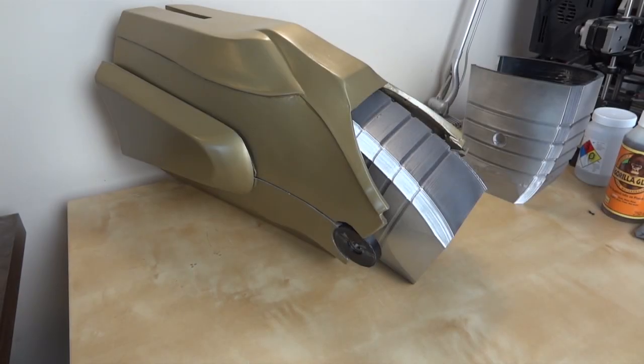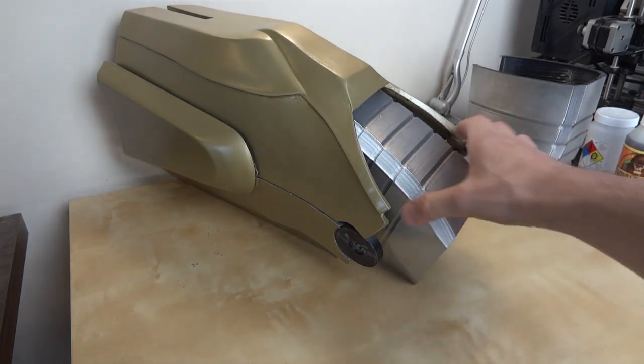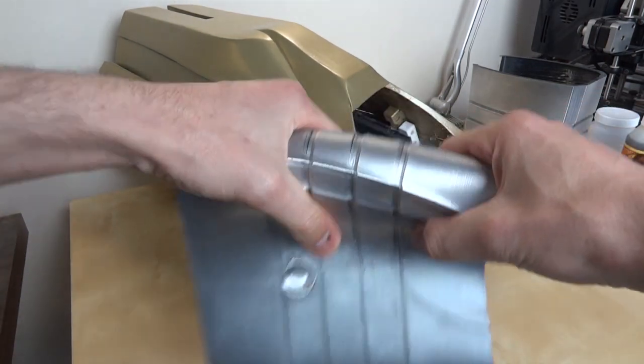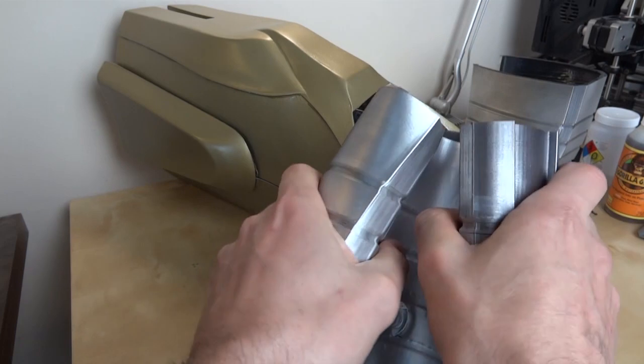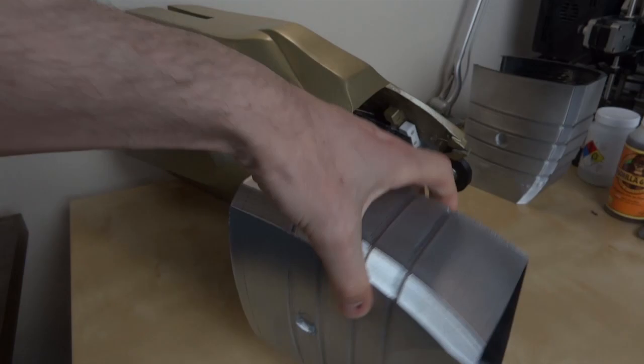I've painted up the knee pieces with the paints I showed you and it's looking pretty good. They're still really flexible and the paint doesn't crack. So let's put those on and see what it looks like.